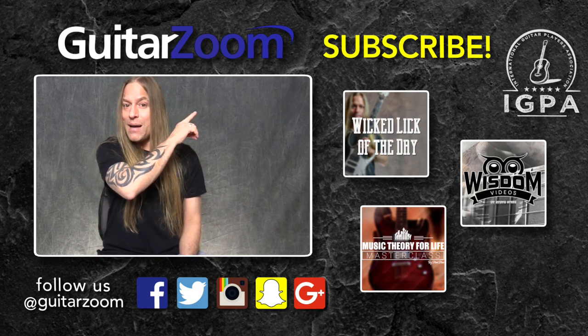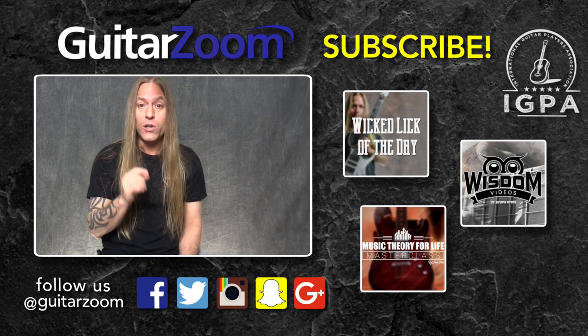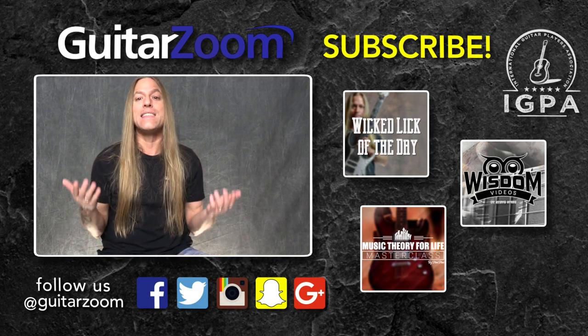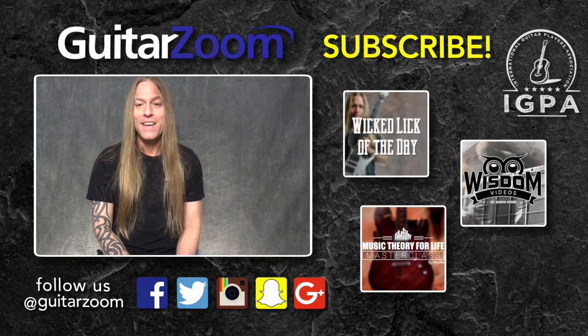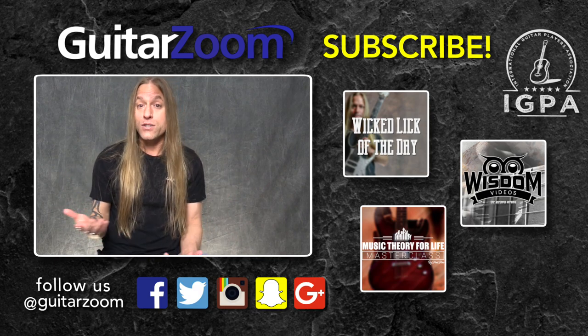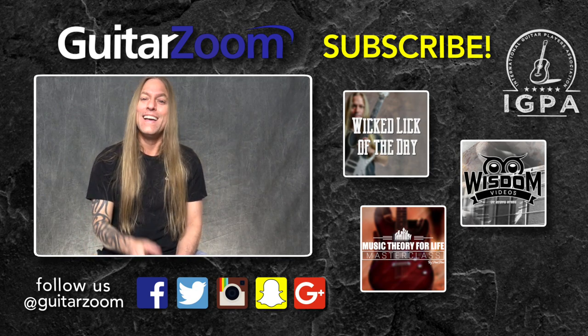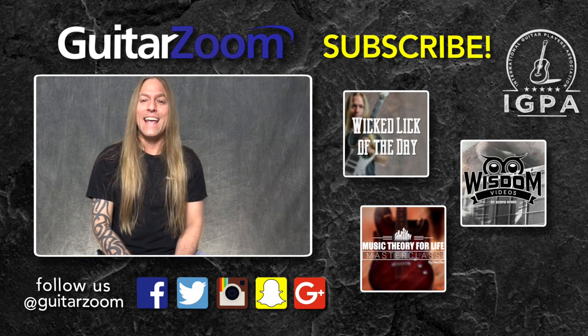And if you look up on the top there, you're going to see there's a little I up there. If you click on that, we are going to be giving you a free gift just to say thank you for watching the video. And if you'd like to follow us on social media, you can use the term at GuitarZoom and you can find us there. So take care, keep practicing, and have a great day.